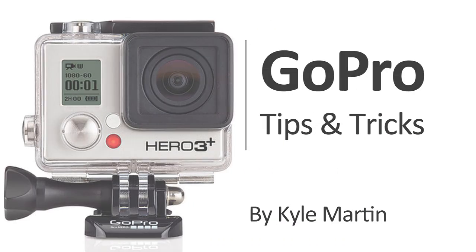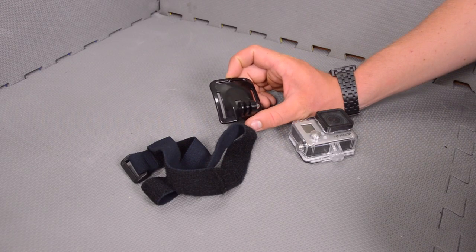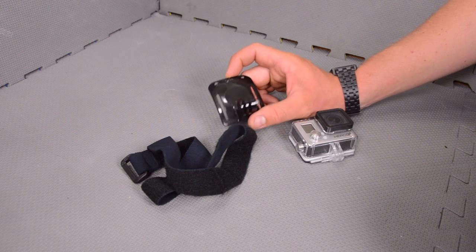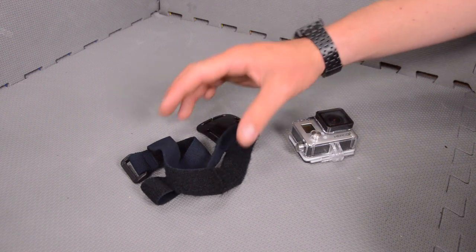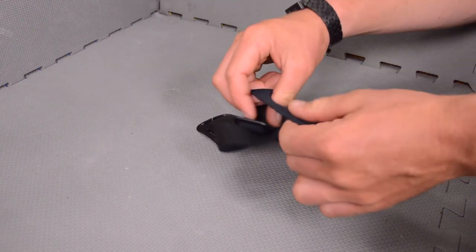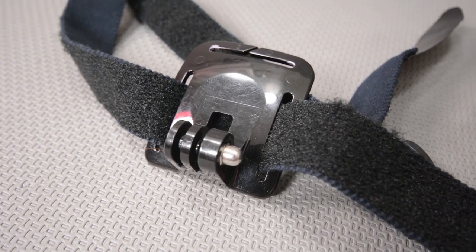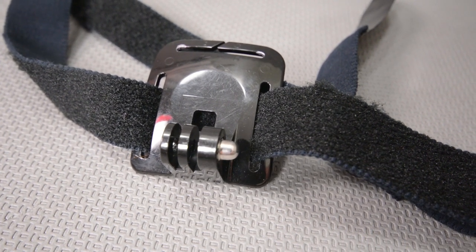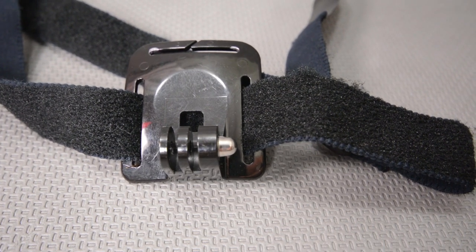The front of the head strap mount is a very versatile DIY mount starter, and I love using it as the base for most of my DIY mounts. When I found this stretchy Velcro strap at the hardware store for fairly cheap, I picked it up thinking about using it as a hand mount or wrist mount with the front plate of my head strap.